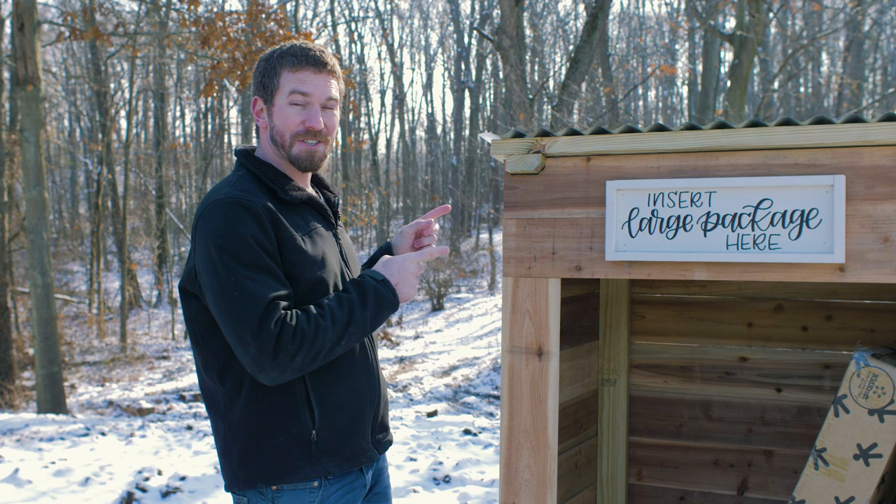So today I'm going to show you how we built this outdoor large package shelter.